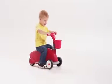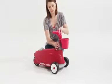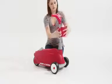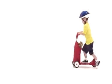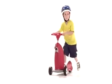First, your child can learn to scoot. Then, this two-in-one easily converts to a three-wheel scooter. Simply raise the handlebar and move the seat to the front. The scooter mode is perfect for beginner riders still developing balance and coordination.